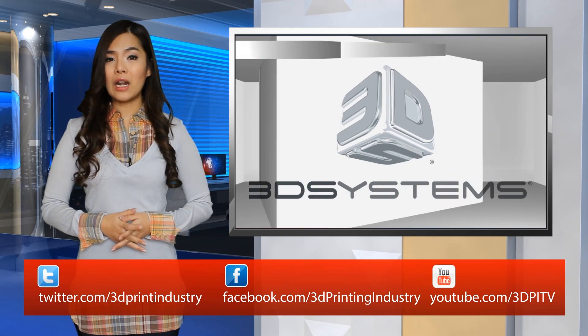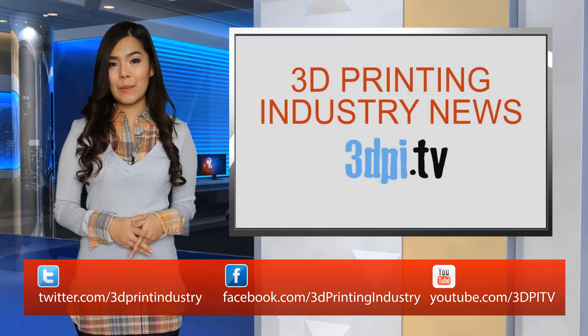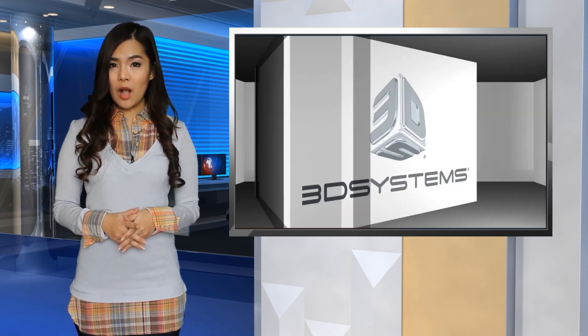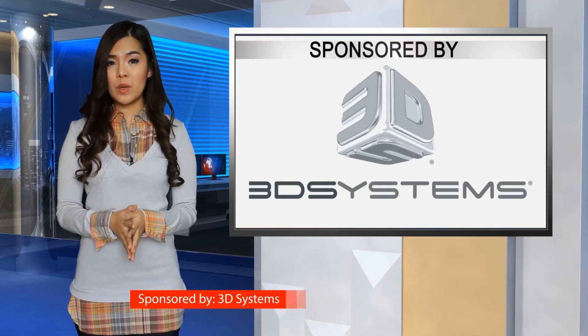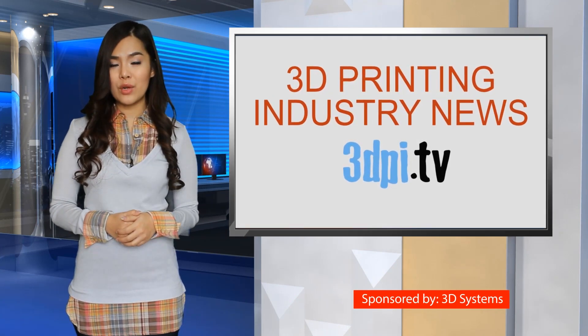Haller will be presenting the technique at LockCon in the Netherlands next month, but as an educational demonstration. Instead of releasing Photobump to the public, Haller is working with police in Germany to research the possible forensic evidence deposited by a 3D printed bump key.